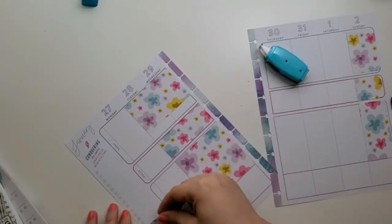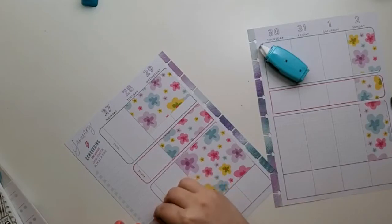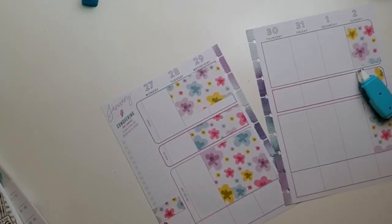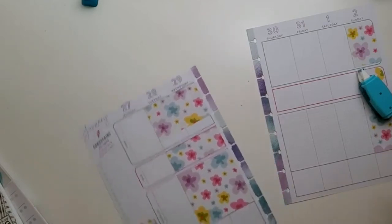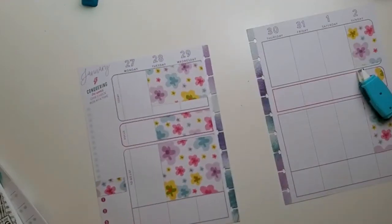I cover this section up because I don't use it as a random act of kindness box. However, I do use it as my main priorities section. I'm going to use a colorful box for that. I think we're good with all this paper now — I'll go put this away and be right back.